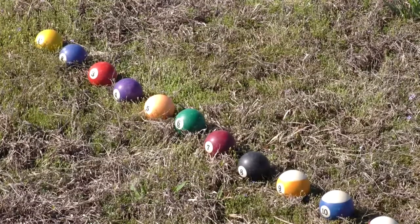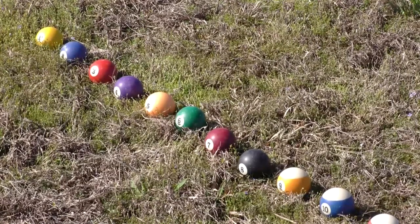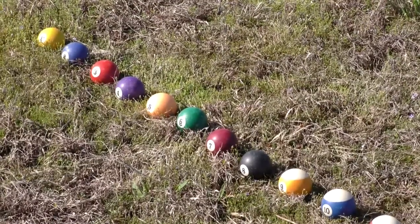Today we use pool or billiard balls to play marbles. We do this for a couple of reasons. One reason is that they're roughly the same size and weight as an old traditional marble. The other reason is that they have numbers and colors on them, and this helps students remember which marble is theirs while they're playing the game.